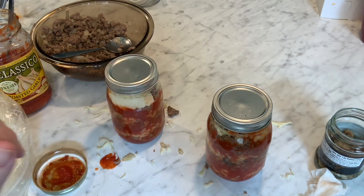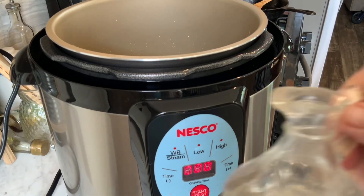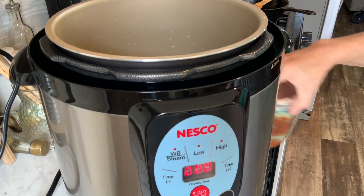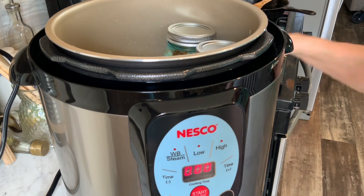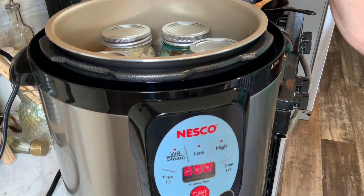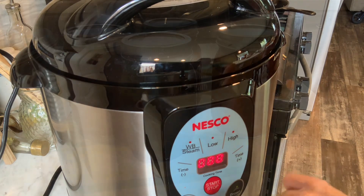I'm going to do the other three jars and get them in the canner. I've got my jars ready to go. I'm going to put about a tablespoon of white distilled vinegar in my canner. I've got five jars — that's a full load in this canner. These are going to be canned just like meat: 75 minutes for pints, 90 minutes for quarts.